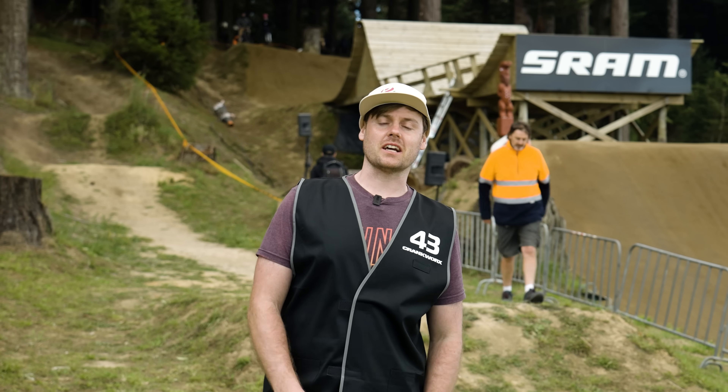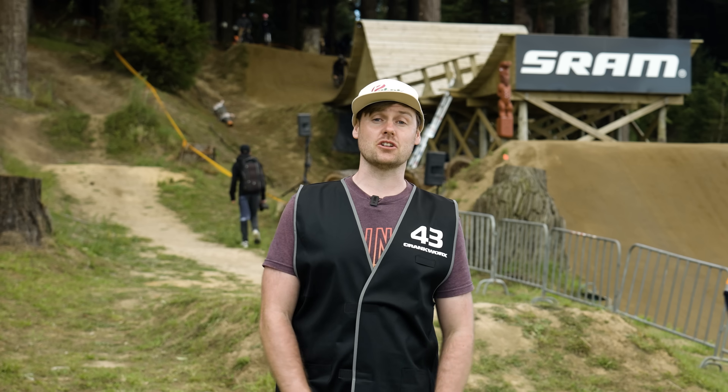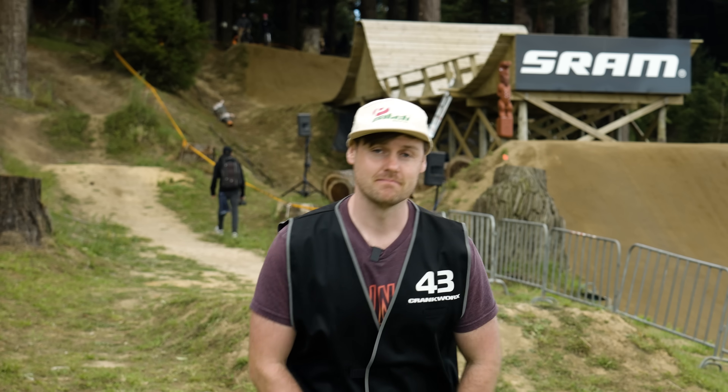So that concludes our bike checks here at Crankworx. I hope you enjoyed those steeds — they were pretty diverse. Stay tuned for the next video dropping soon. Bye!